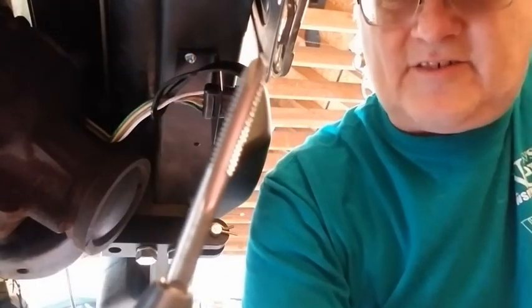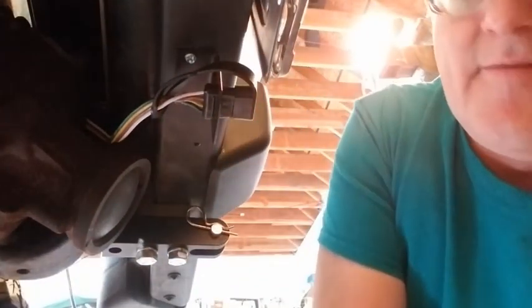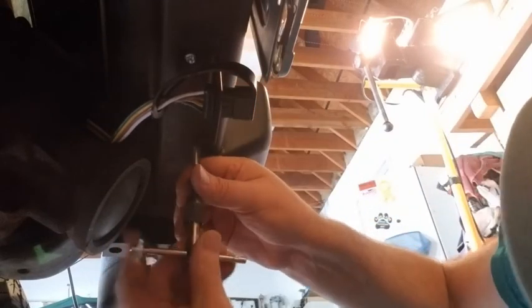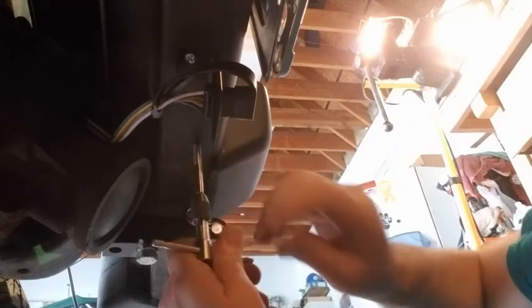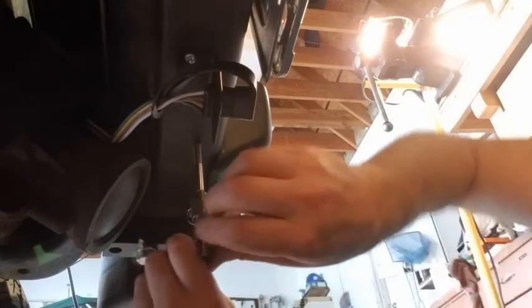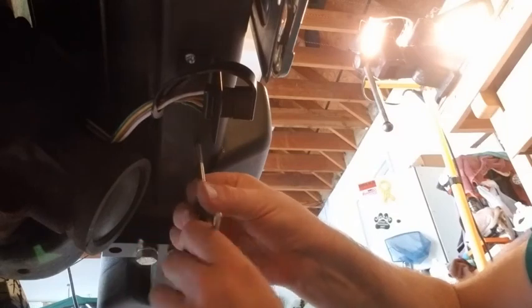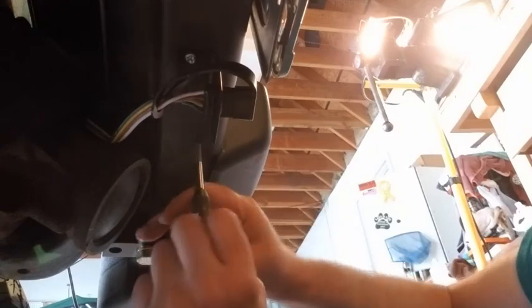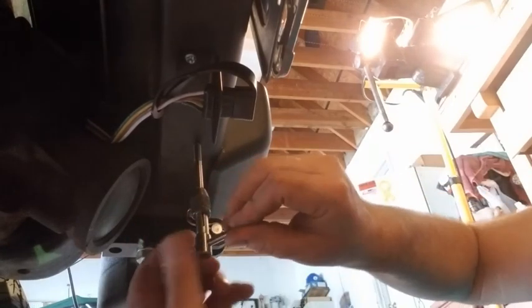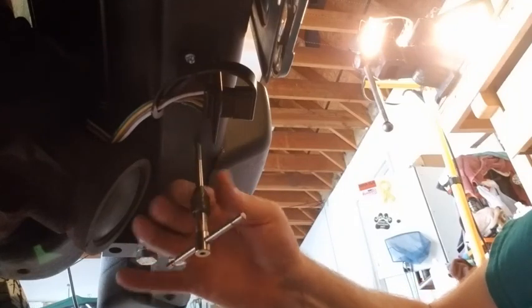There's the hole, and here's the tap. Here's something called Tap Magic — this is great stuff. Put a little of this Tap Magic on the tap. Always back your tap off to cut your chip. If it's running smooth like that, you've got a good thread.